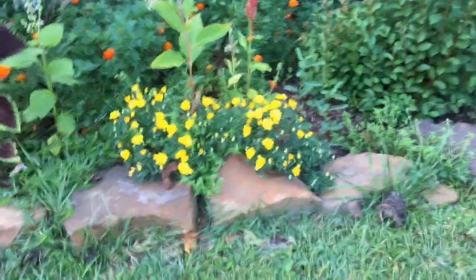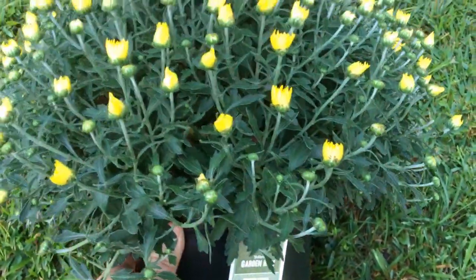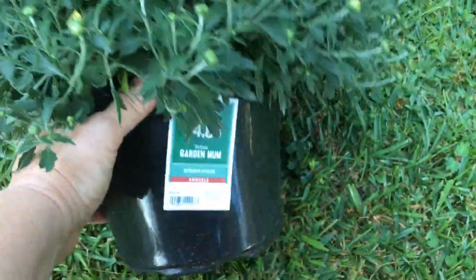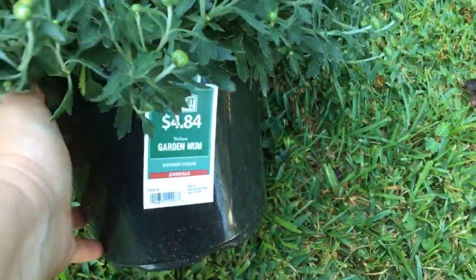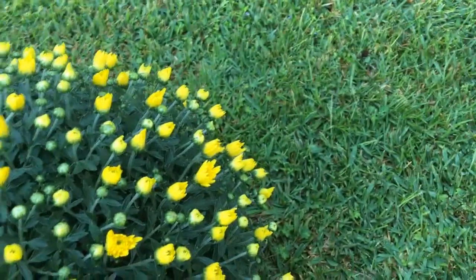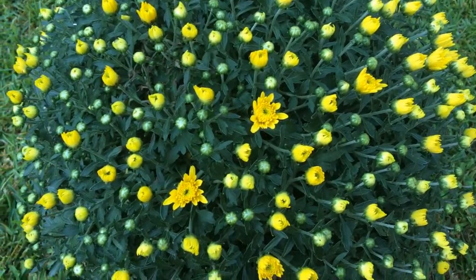Last year my interest in gardening was peaked when I found a pot of yellow mums — they were in full bloom when I got them — at my local Walmart store, and you see these are about five bucks. It's a beautiful pot and I planted it out in my garden next to some tomatoes that I grew last year.